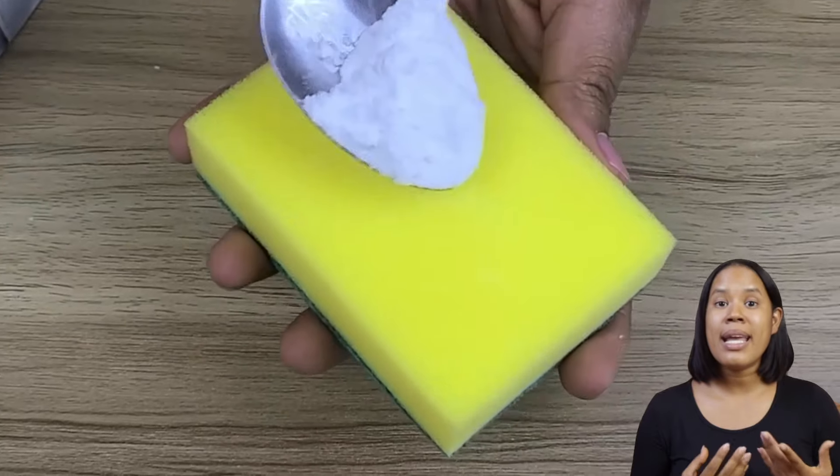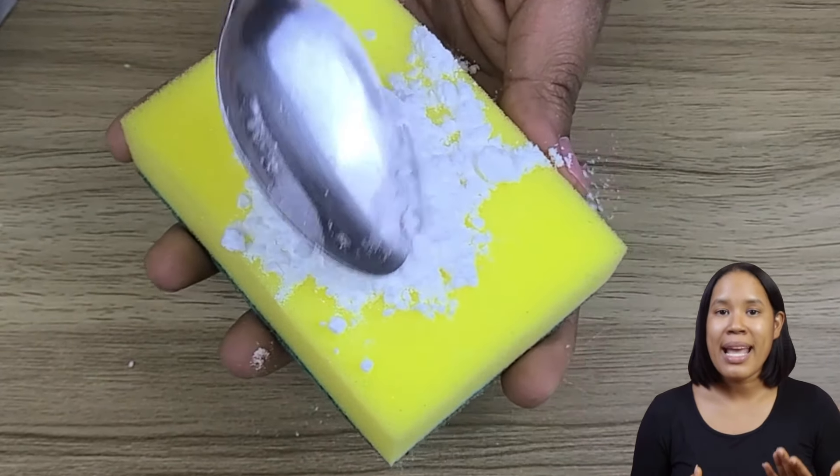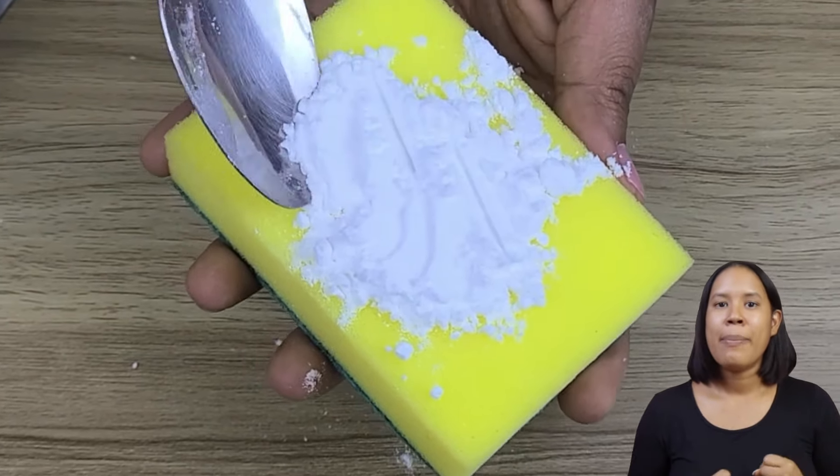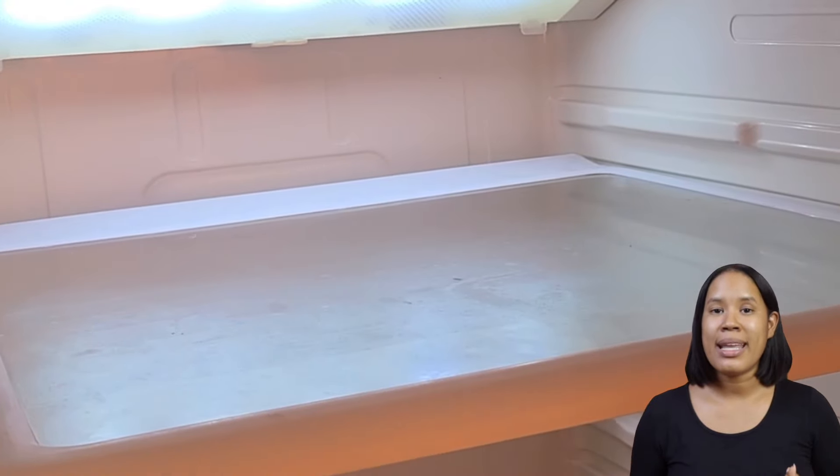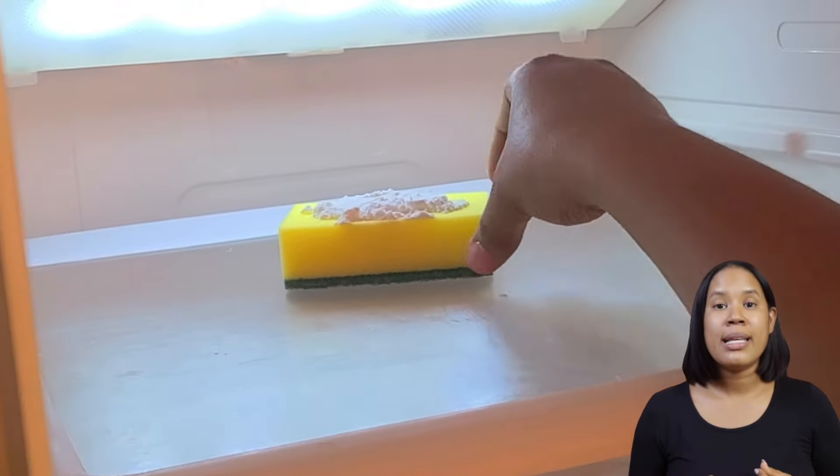Trick 3: If your refrigerator or closet has an unpleasant smell, place a sponge with some baking soda inside. The sponge will absorb the odors, leaving the area fresh and clean.